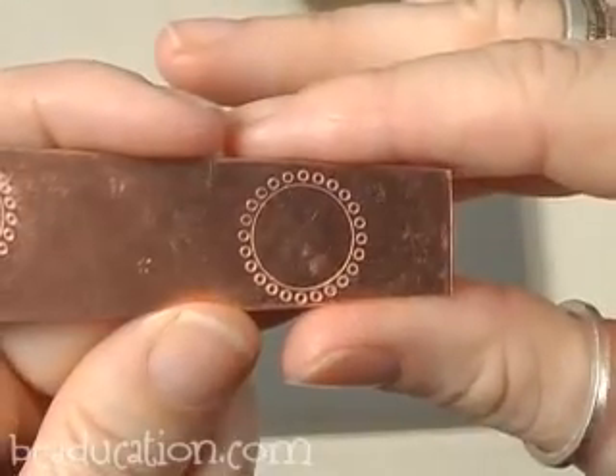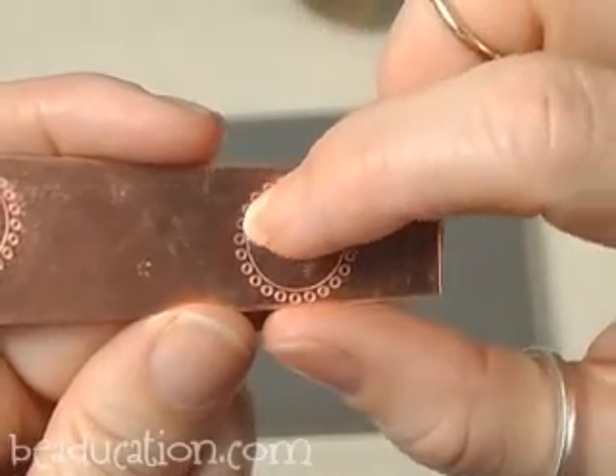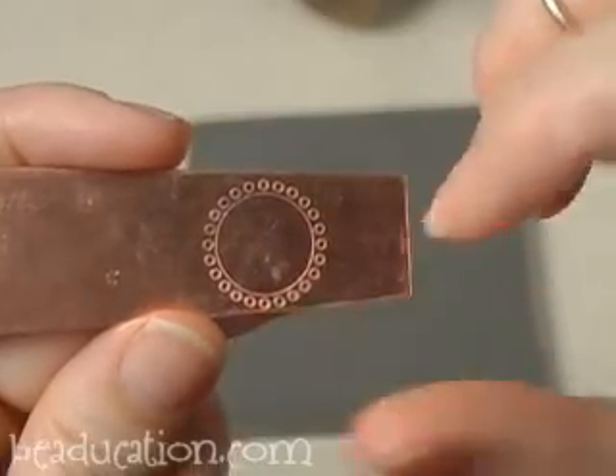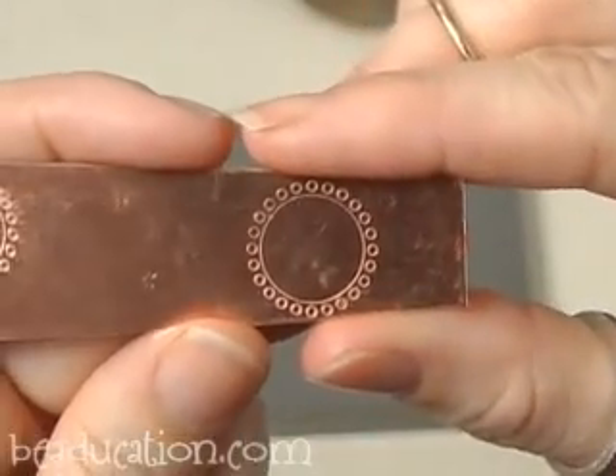That turned out okay. What you can't really see on the camera though is the impression is a little lighter up here than it is down here. So I was maybe just striking a little harder when I had it tilted down below, but I'm pretty happy with this.